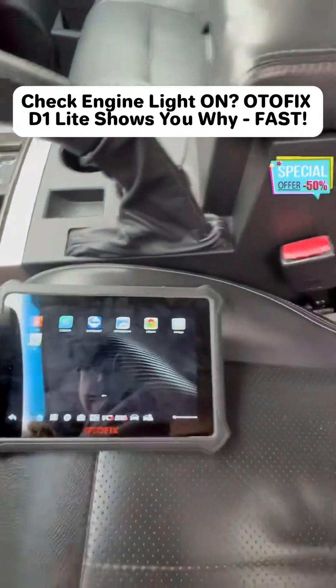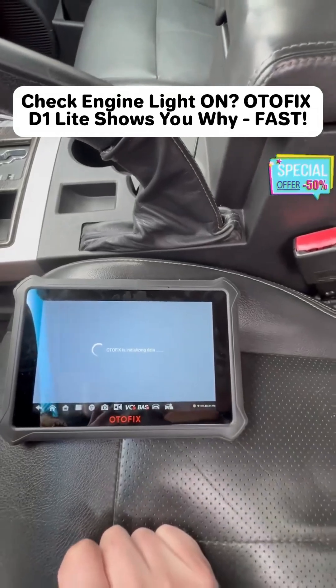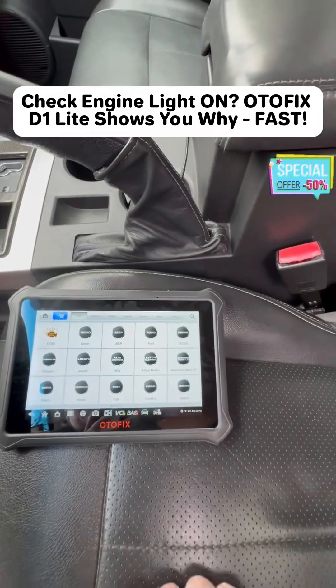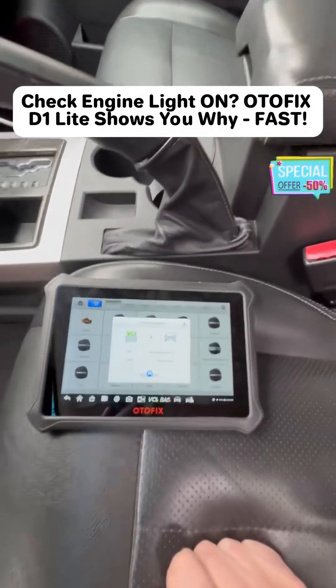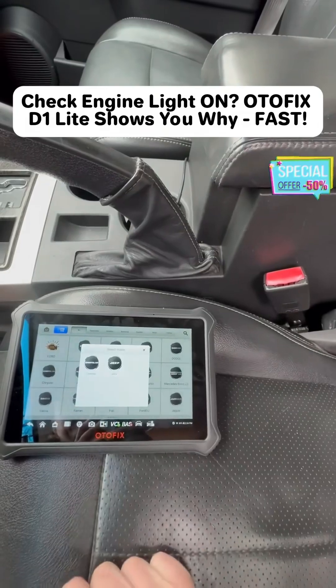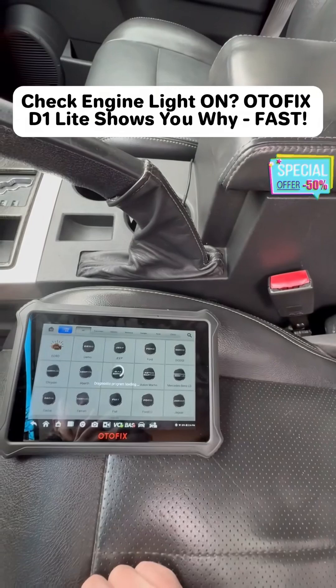Then you can go over to your tablet and hit the home button. You can go to diagnostics. You can always go to the EOBD option and that will allow you to read any ECU codes, but that will be it. This already popped up with the information on my vehicle. I'm going to hit that button to select it — it's asking for the make. It's Jeep. Then it'll open up the diagnostic program.